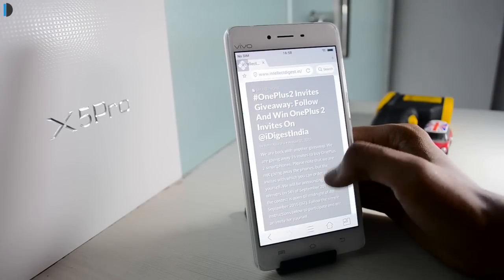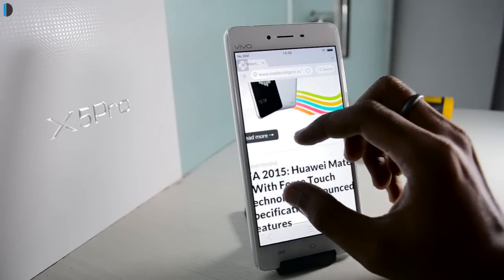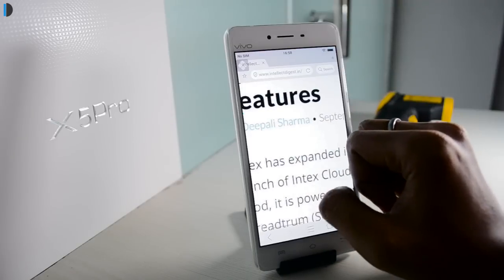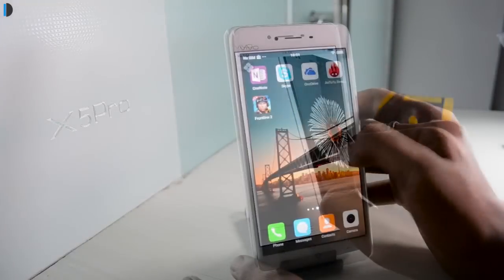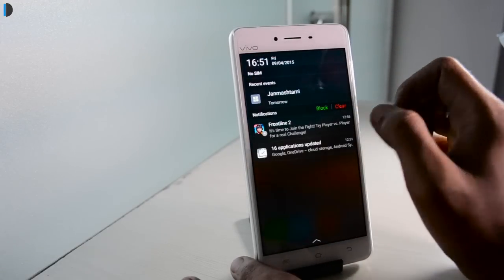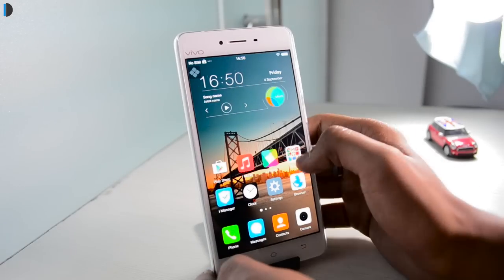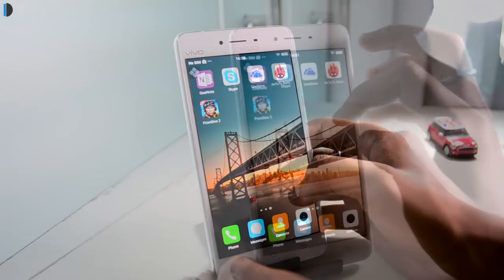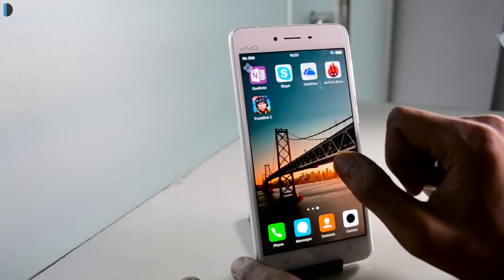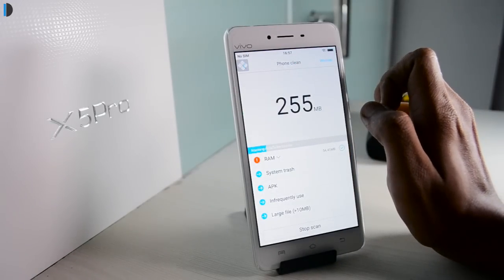When it comes to specs, it uses 2GB of RAM which is good for most applications, and the software interface is fairly smooth overall. It runs Android Lollipop 5.0 and supports features like moving apps to an SD card as well as USB OTG pen drives. Talking of bloatware, there are not many pre-installed applications — just a few useful ones — so there is not much bloatware to bother you.